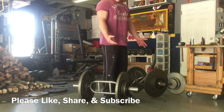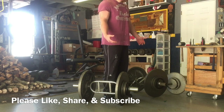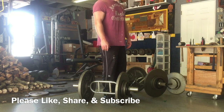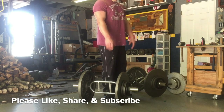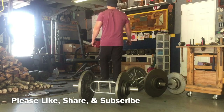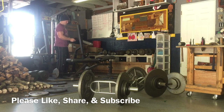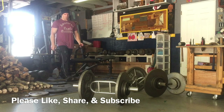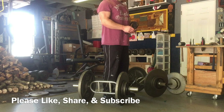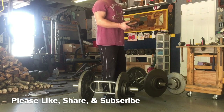Also keep in mind what you're training. For this particular movement, I'm training traps, not forearms. So if you need to, wear some wrist straps such as these over here. I try to refrain from using them too much — I usually only wear them whenever I'm going heavy.